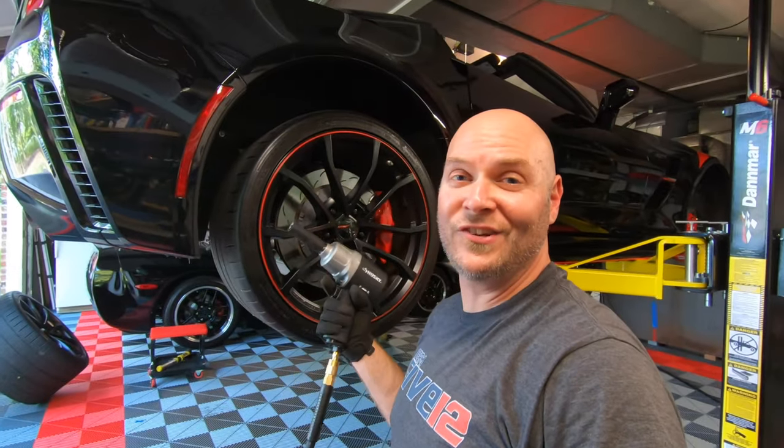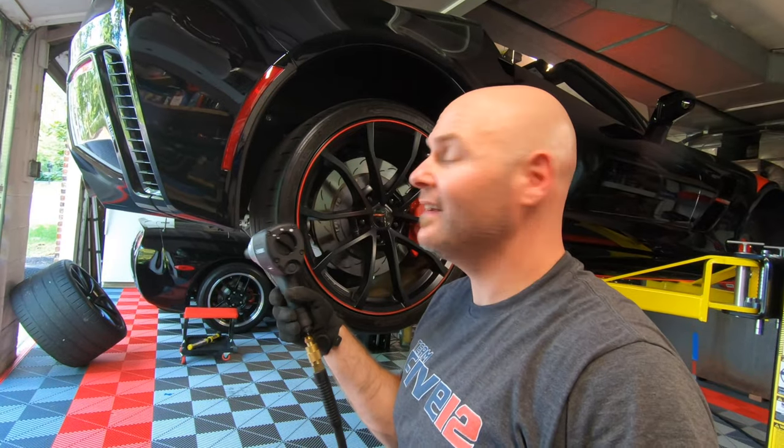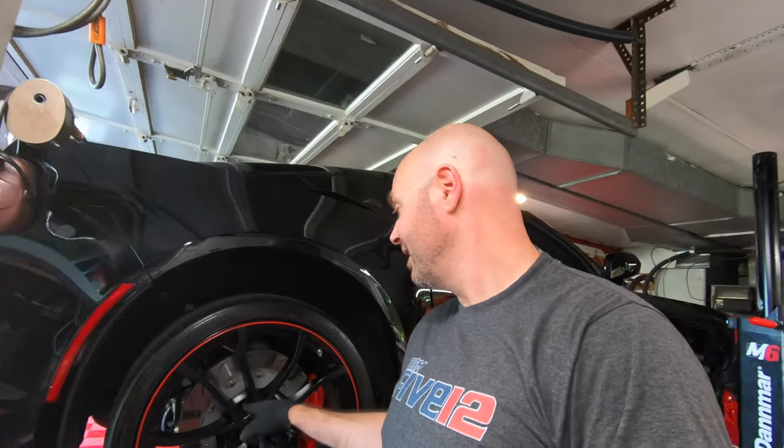You don't want to tighten your lug nuts with an impact gun. What I do is put it on its lowest setting, thread the lug nut on by hand first, then zap them real quick with the impact gun. I've tested it and it gets them to about 80–85 foot-pounds. Then I lower the car and come back with my torque wrench and snug them up to 100 foot-pounds. Never use an impact gun to put lug nuts back on unless you're using a torque stick.